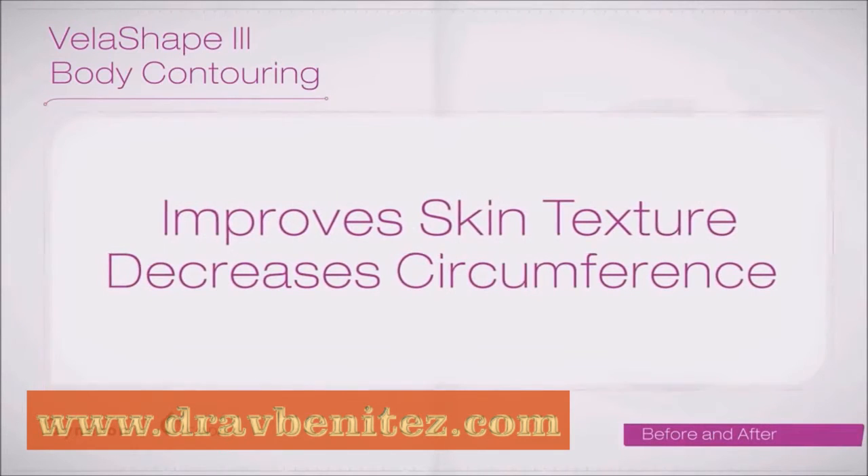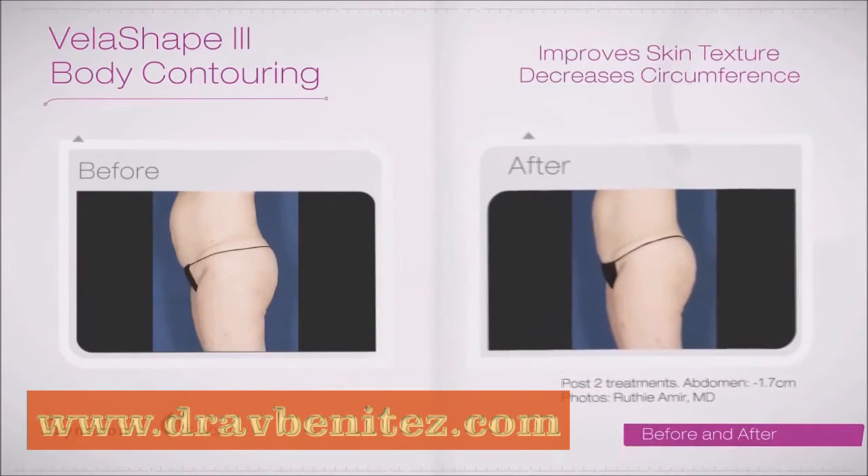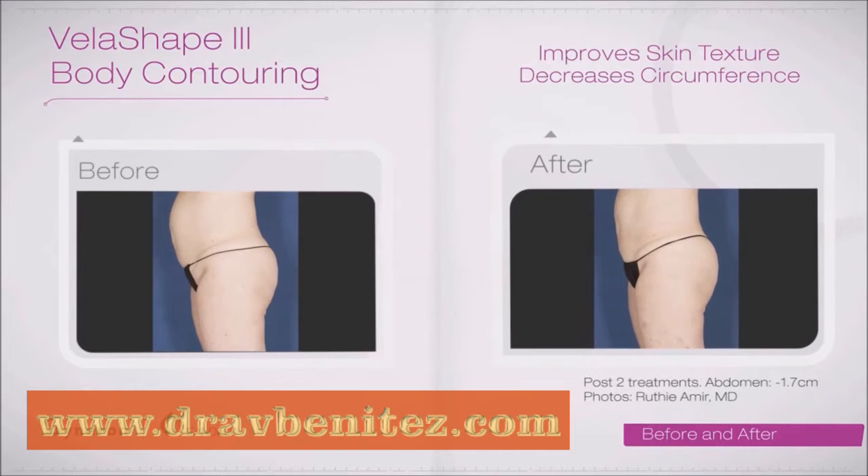In as little as two treatments, VelaShape improves the texture of your skin as it treats cellulite and decreases circumference.